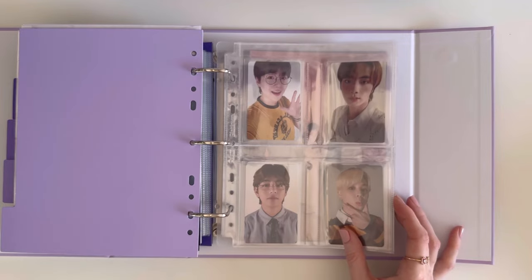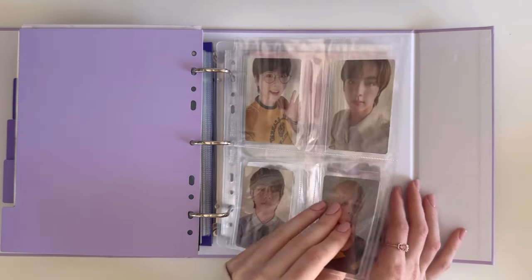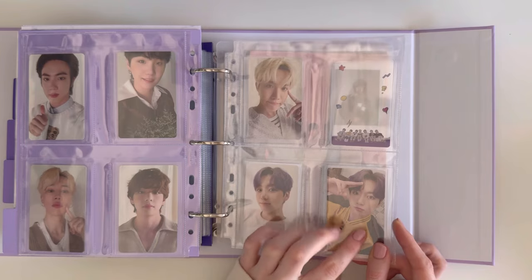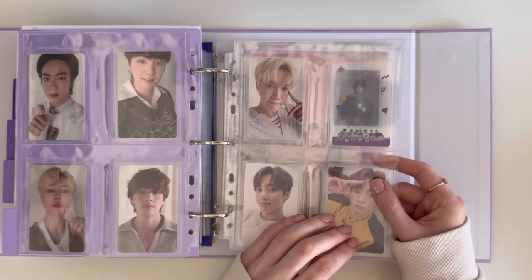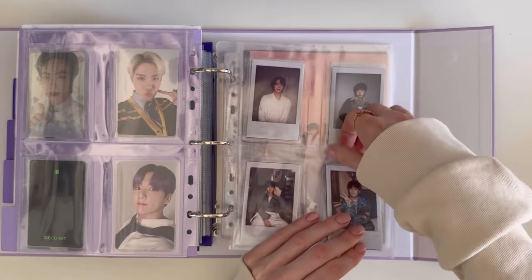Now we move on to seasonal things, starting with the OT7 deco kit photocards which are double-sided. This was JK's photocard — I pulled Tae and traded for JK. This is just the clear photocard and the instant photos which came in the set.